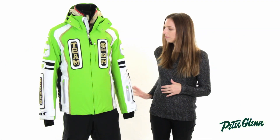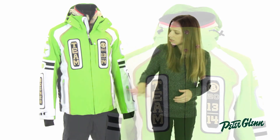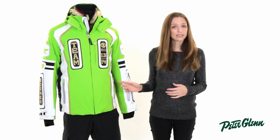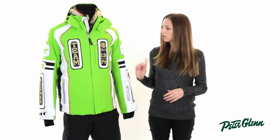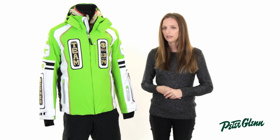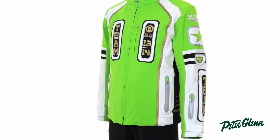It's also made with stretch fabric. Bogner uses only the highest quality fabrics, so it has a beautiful construction to it. It's very clean and very comfortable, easy to move in. This jacket is insulated as well for warmth. It's got 80 grams of synthetic in it, so 80 grams is really a nice versatile weight for men. It provides a lot of warmth, but it isn't going to be insanely hot where you're constantly overheating.